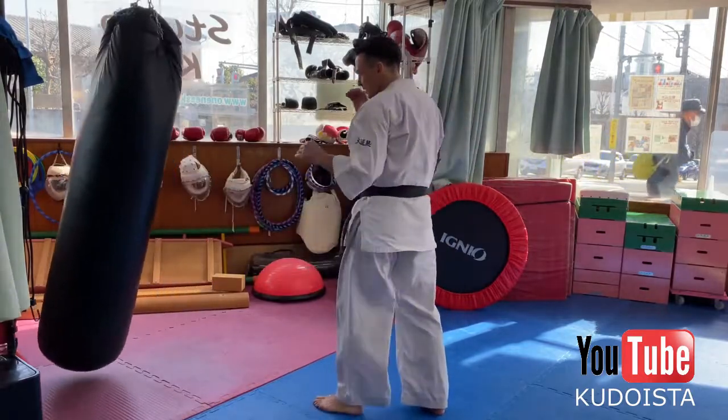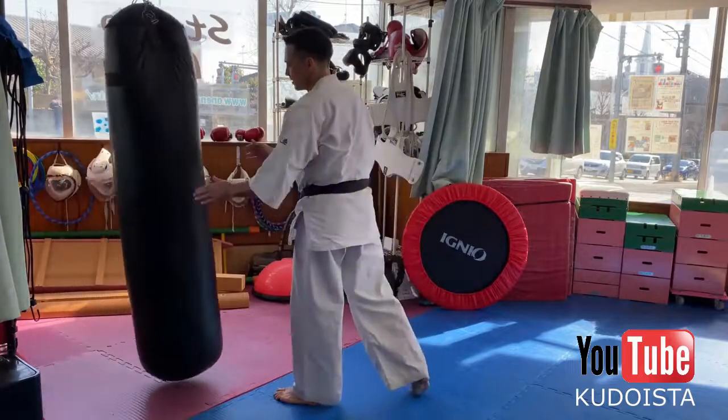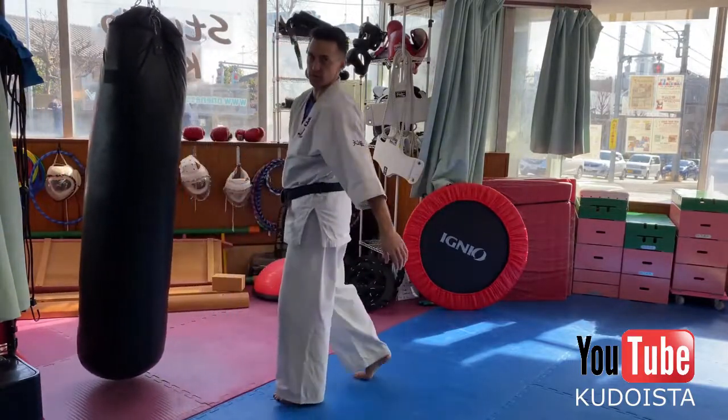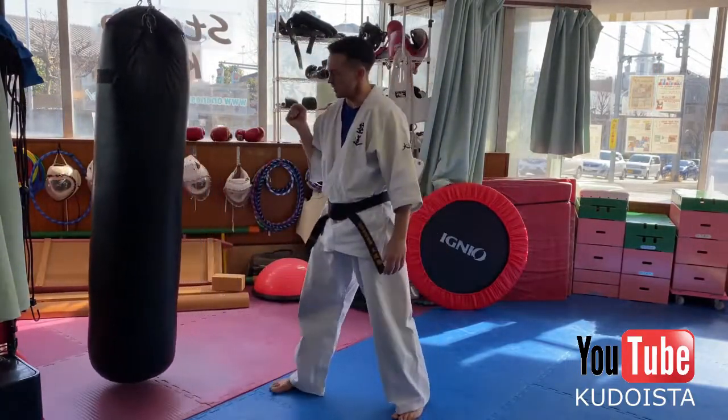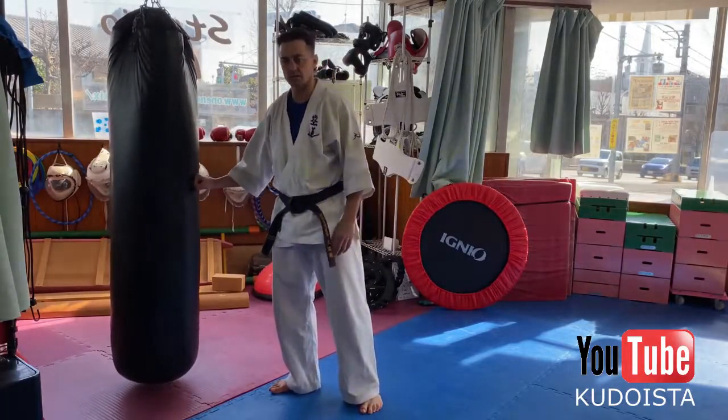So you're here and... make sure you thrust with the hip. This will give your front kick stopping power.